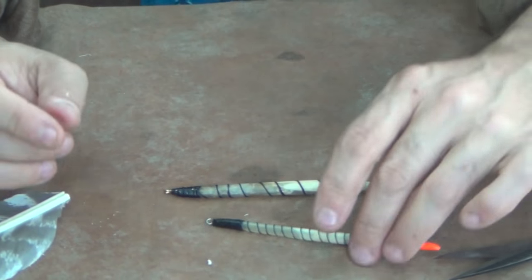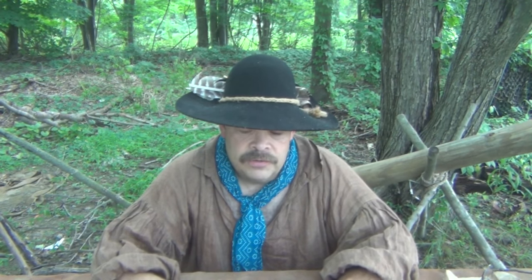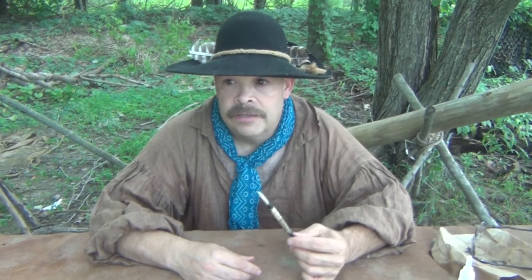Now we have a double-quill float. Our float is made — let the glue dry. Then you can run over it again with wax, you can run over it with shellac, or you can use pine pitch or things of that nature. Let it set up for a day — you don't have to go out and use it right away. I realize that I use super glue, but it still gives us a very good copy of something that would be used in the 18th century.